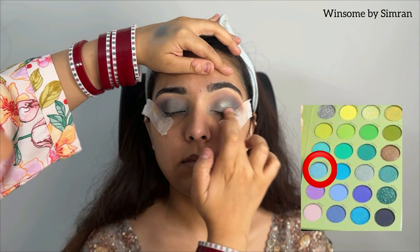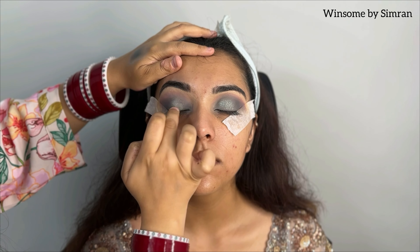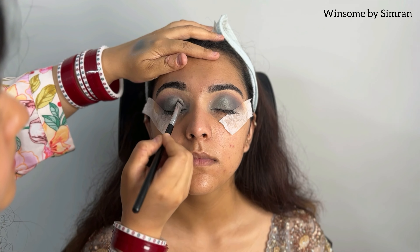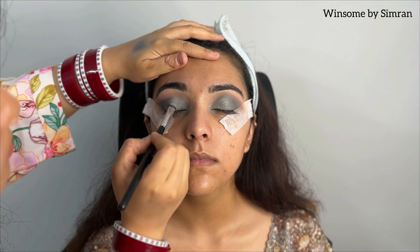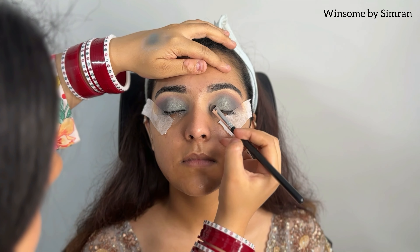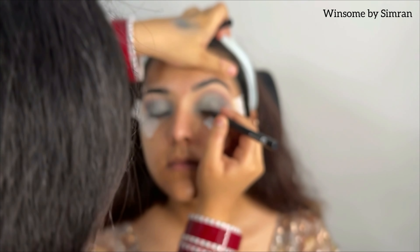I apply the shimmer shadow with my fingers first, as the application is very easy that way. After that, I will blend it properly with a brush. I apply it with fingers on the corners, and then once I am finished with the corners, I will apply it with a flat brush.